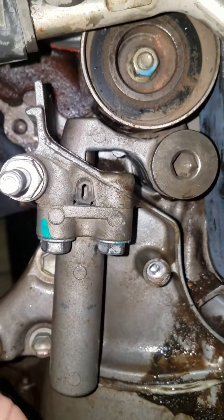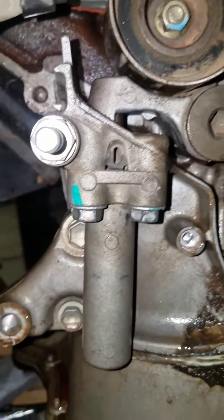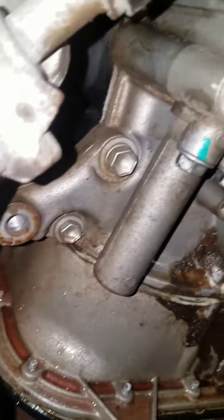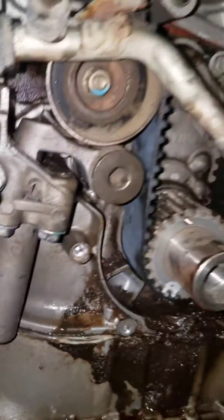Make sure that the tensioner stays straight, or else you could break the mount holes off on the tensioner. There are only two bolts holding the tensioner on, so just be careful and do them a little bit at a time as you're tightening it up.